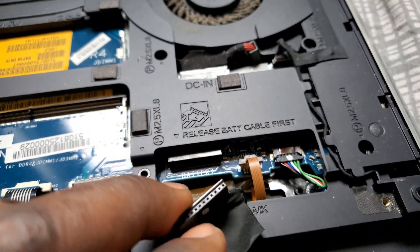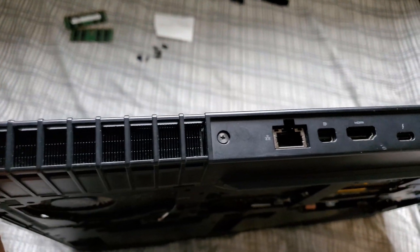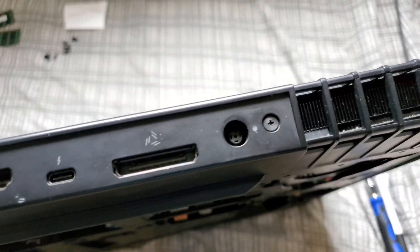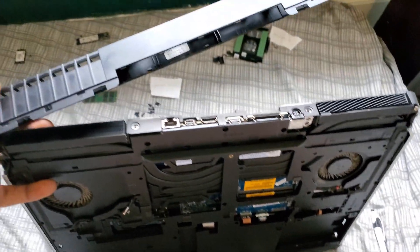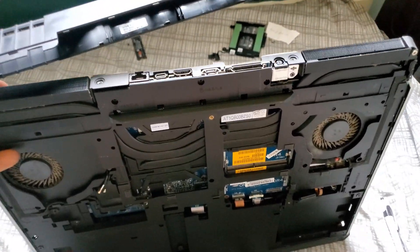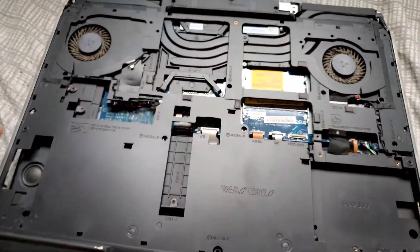Remove these two screws from the back and then the back should come off easily just like this. And then you can go ahead and remove this case.